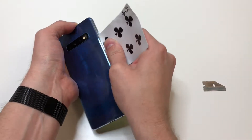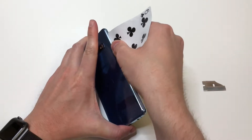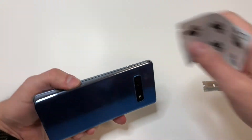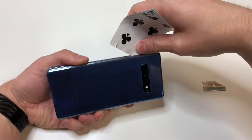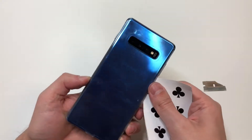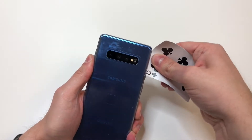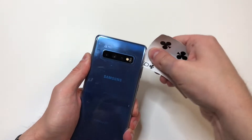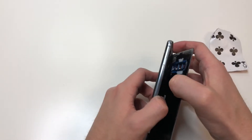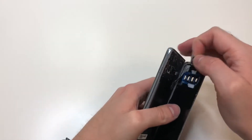I recommend starting at the bottom and cutting through the sides, and once you get to the top, add some heat and pry a little bit. You don't want to bend the back glass too much or it could break, so be very careful. In this situation I added too much heat — that's why the paint looks like that — so make sure not to do the same. Take your time with the top and be careful; there's no need to rush.